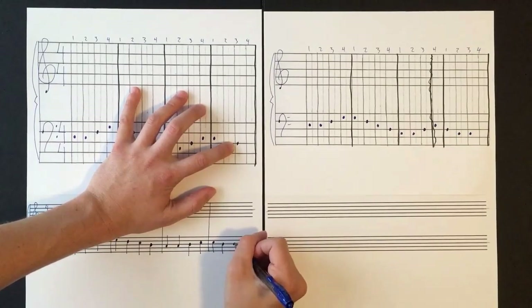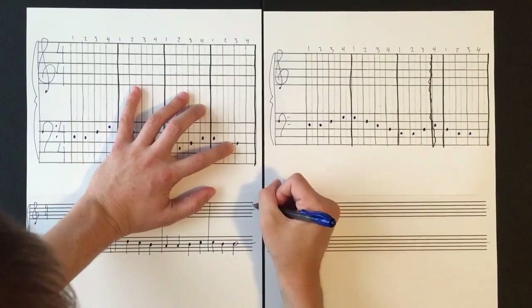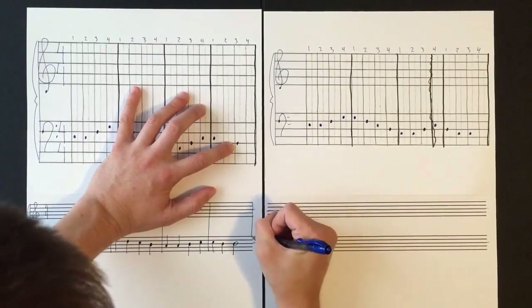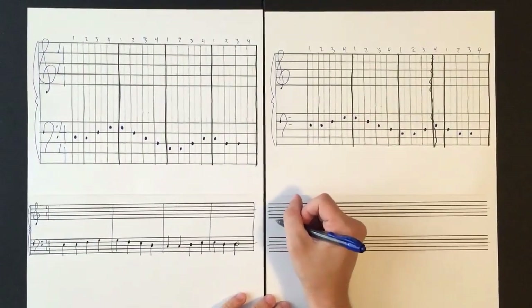This last note on this page has two full beats, so I will need to draw a half note, because a half note gets two beats. It gets both the third and the fourth beat. Then I draw my bar line.